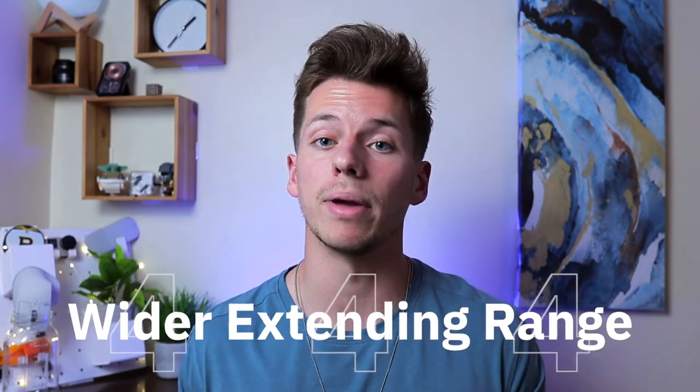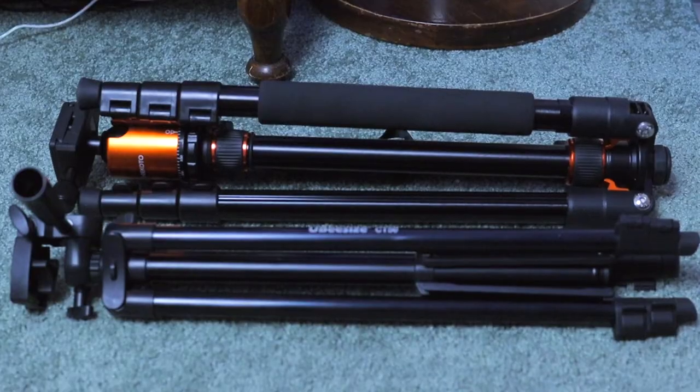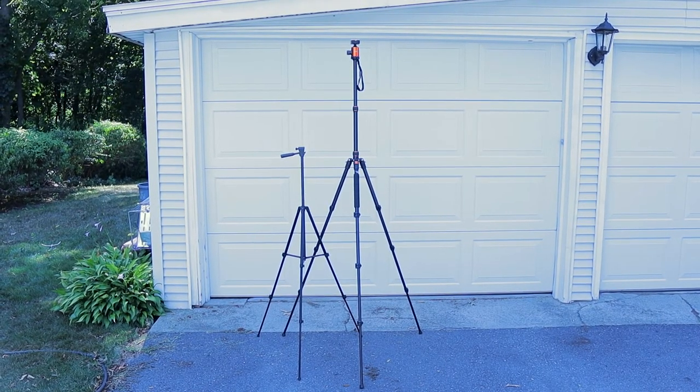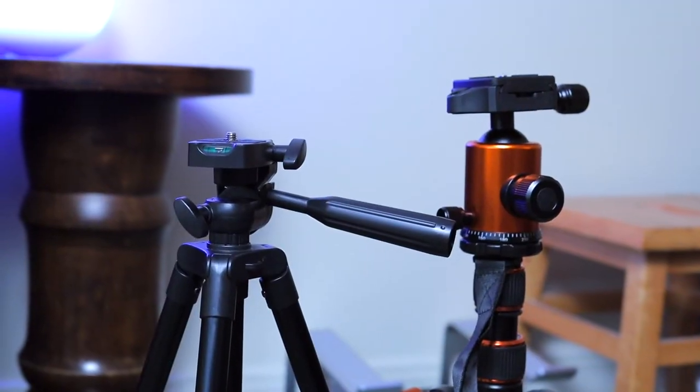The fourth difference is that better tripods generally have a longer extending range, which also means they're bigger and less portable. It really comes down to finding the best compromise for your needs. If you're taking it on the go for panoramic or landscape shots in the wilderness, you want something smaller and compact. But if you want something high quality and professional that stays in your studio, you can opt for a heavier one. The Geekoto reaches almost 30 inches taller than the UBsize at max height, yet when compacted it's only 2 inches taller — giving a wide range of heights while remaining nearly as portable.